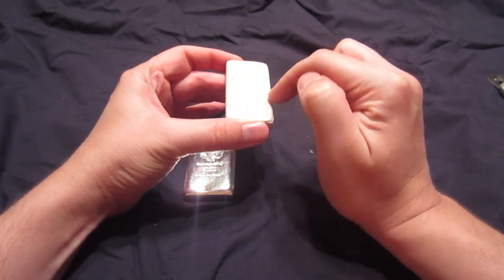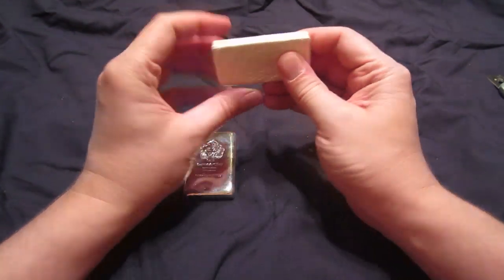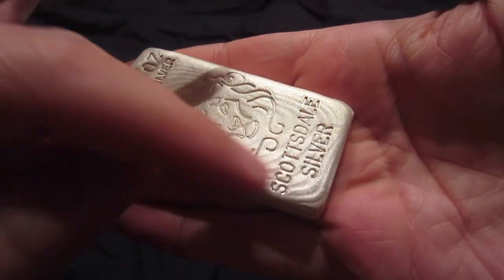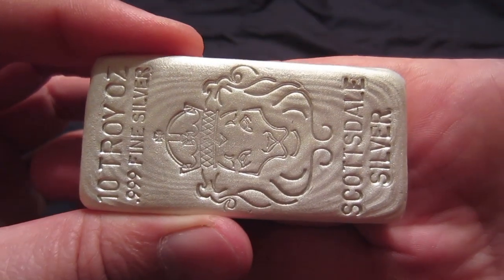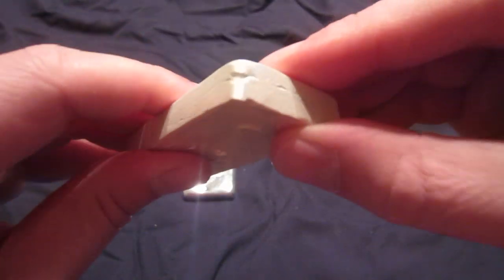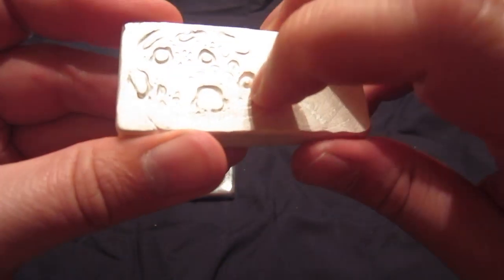This one is a nice one — it has nice pour lines on it. Yeah, this is one of the better ones I've gotten in a while. It has pour lines and everything. I haven't been getting very lucky on some of them lately; they haven't been having the pour lines, or as many as I'd like. But this one has the pour lines, the frosting is perfect, there are no burn marks or anything, and you can see the bubbling — or nippling, as some people like to say.